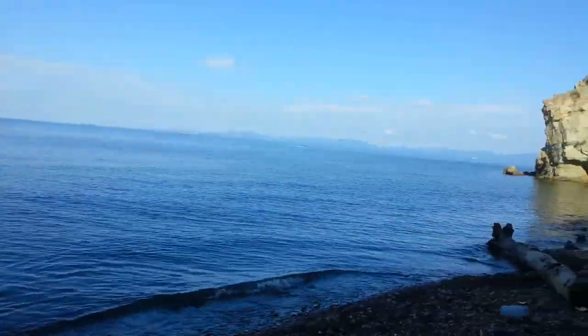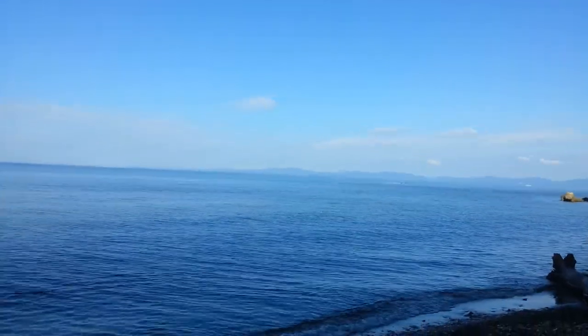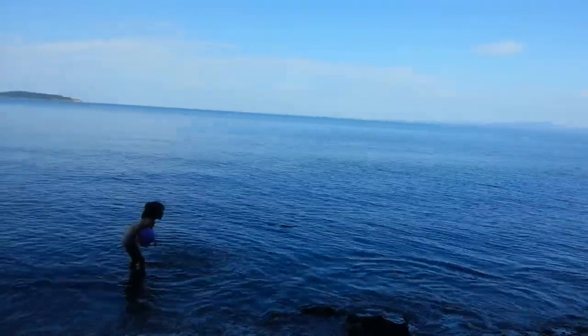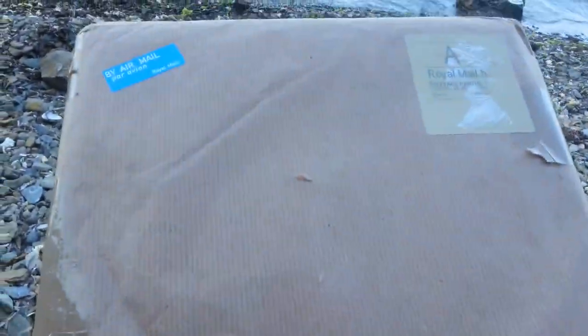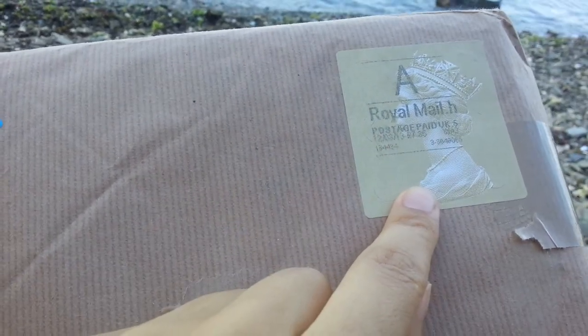Hello people! I'm on the beach and it's early in the morning and it's not that sunny and bright. But look what I have — a big box from the UK.